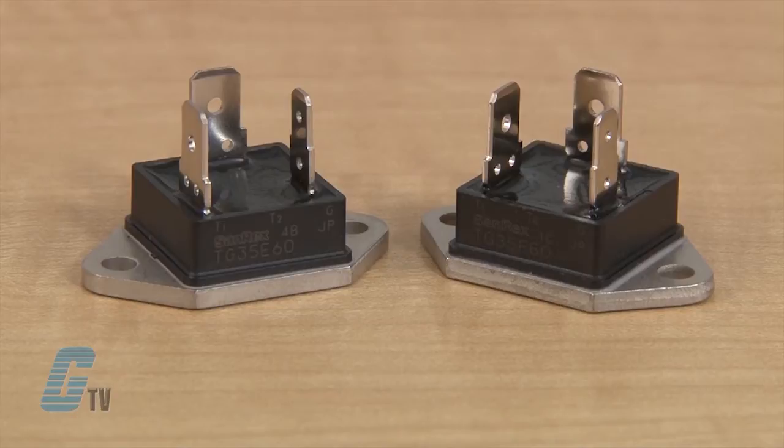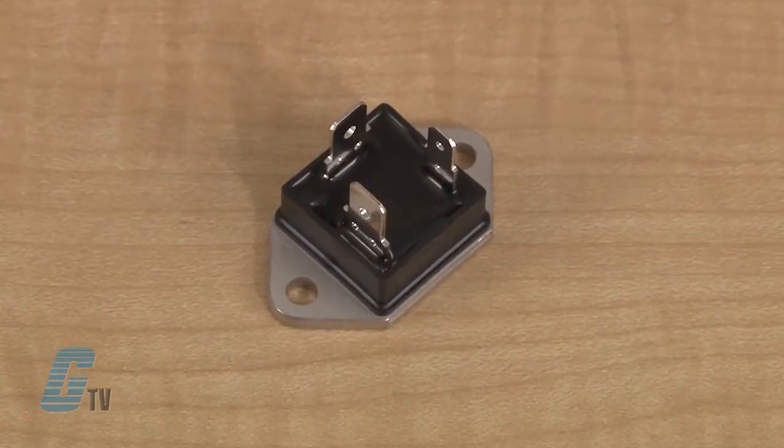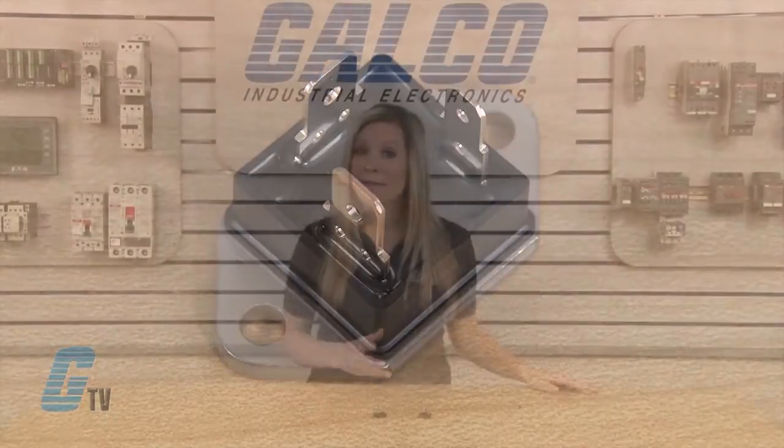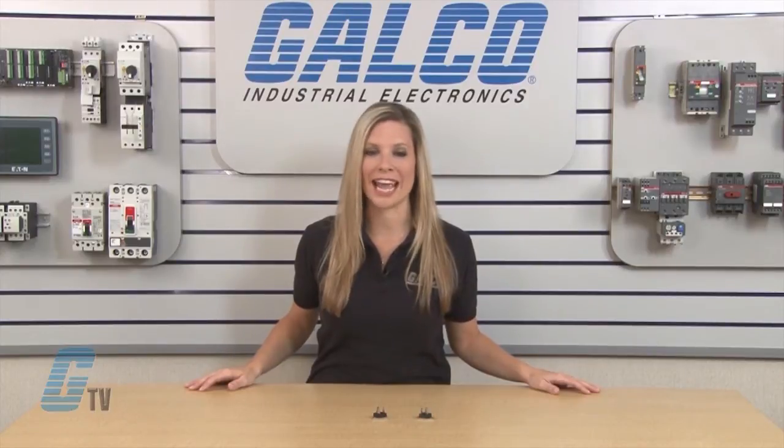microwave ovens, solid state switches, motor control, light control, and heat control. They have an RMS steady state current of 35 amps, with models available for an inrush current of up to 340 amps at 60 hertz. Models are available with a repetitive peak off-state voltage of 400 or 600 volts AC.